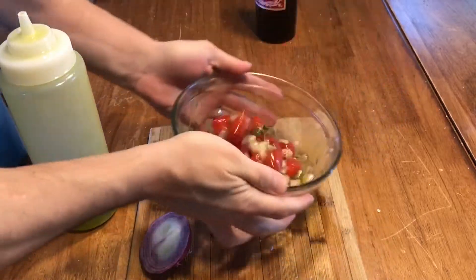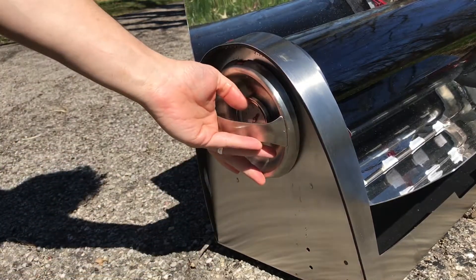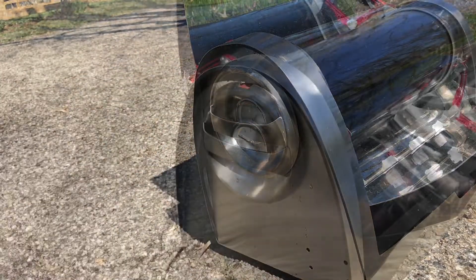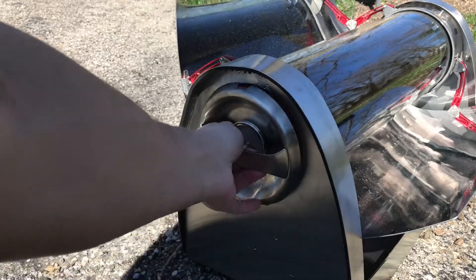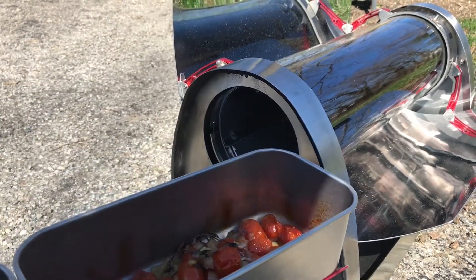Basil, if you wanted. I tend to not cook the basil a lot because basil is great when it's fresh, but as you cook it, it loses a little bit. So if you want to tear some fresh basil leaves at the end and toss them in with this, that'd be fantastic. So you saw — toss it all together.